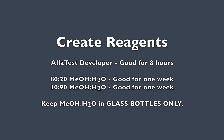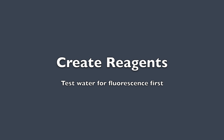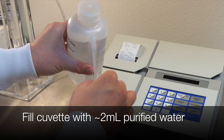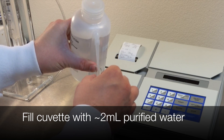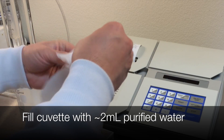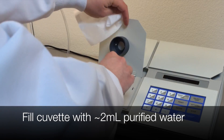To avoid unintended fluorescence, methanol and water mix should be kept only in glass bottles. All reagents depend on our water quality. We will test the water first for fluorescence. Fill a cuvette with 2 milliliters of water, wipe with a Kimwipe, and insert into the machine. We must have a zero result. If not, find a new source of purified water.